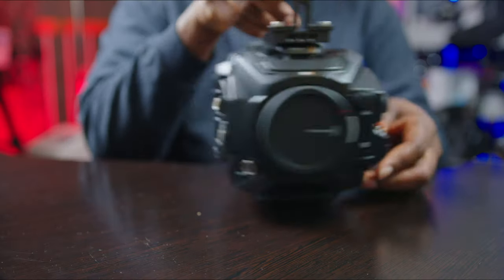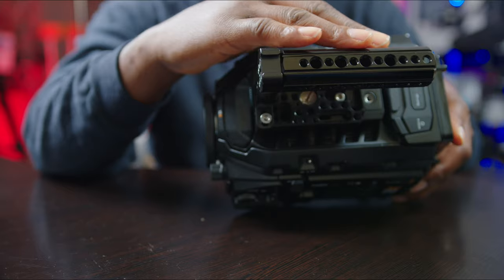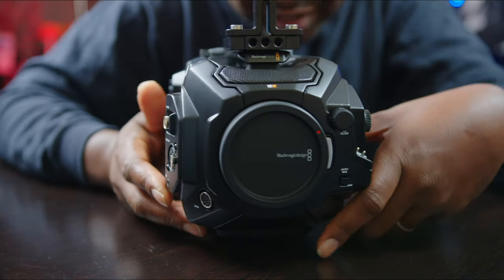If you're new here, don't forget to subscribe. First of all, I need an apology from those of you who reacted to my April Fool's video. All of you who didn't believe it — it was an April Fool's video, but it was a prophecy. I said I had hands-on with the new Ursa 12K full frame, and I predicted it was the same size body with a few tweaks.